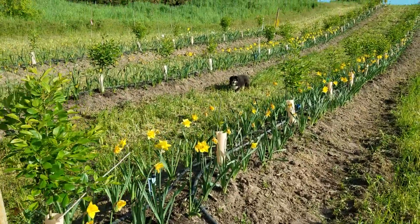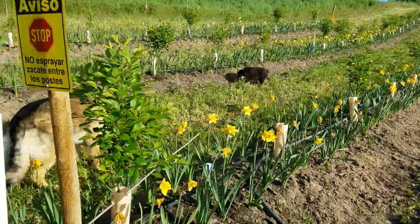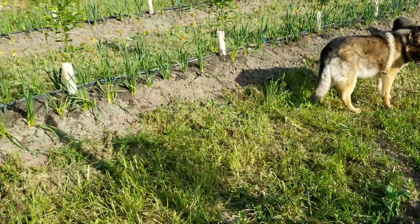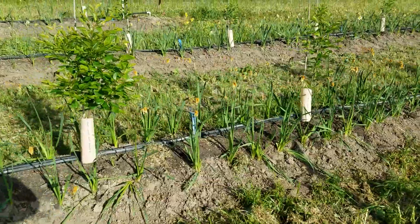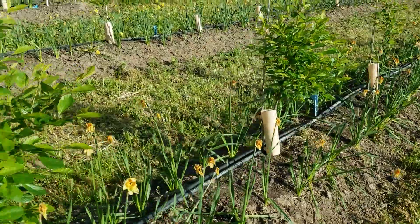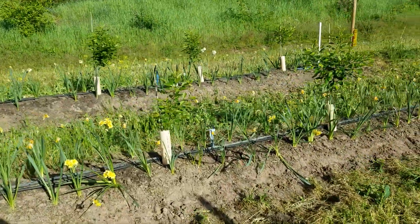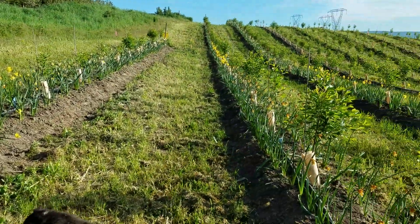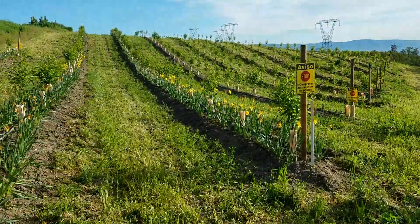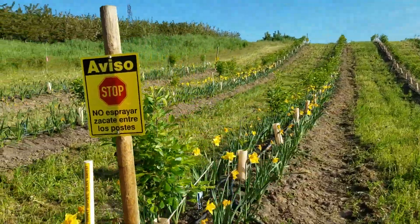We're trying a couple of different things here. We've tried a number of different varieties and different mixes of daffodils. I really like daffodils because they self-propagate. They're high in alkaloids and so they repel rodents. And they also don't have a very fibrous root — they have more of an allium-type root, which is really conducive to having a harmonious interaction with the trees.